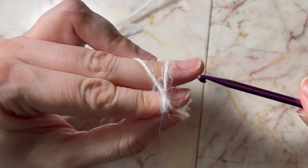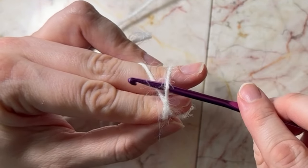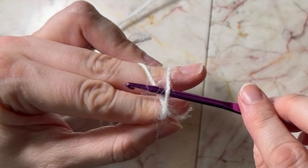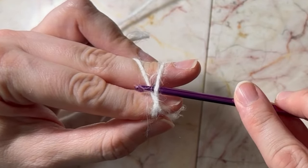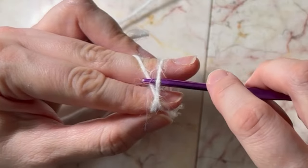So you would put your yarn like that in an X, and then you put your needle downward — like that.